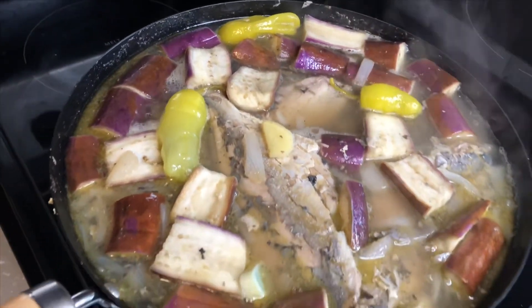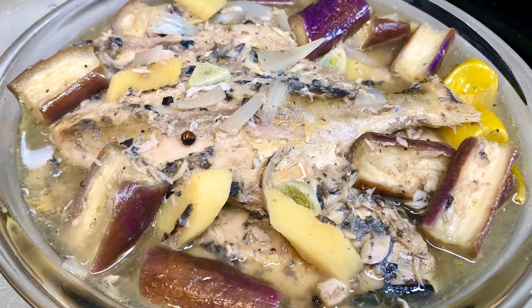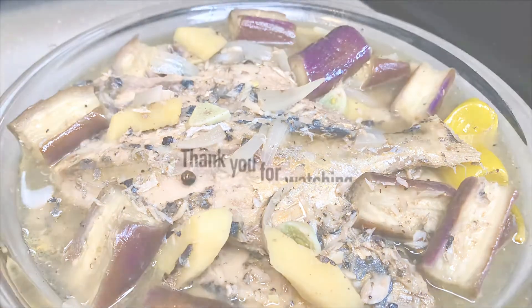I hope you guys try this very quick and easy recipe. Thank you guys so much again for watching, and we'll see you again on my next video. Thank you.